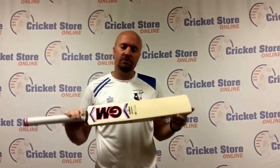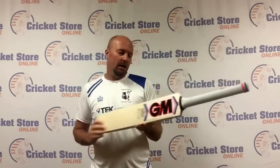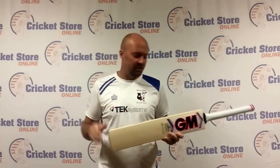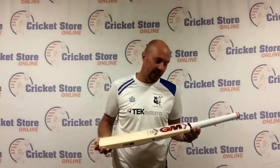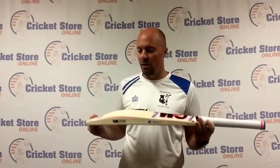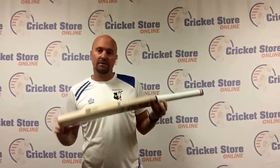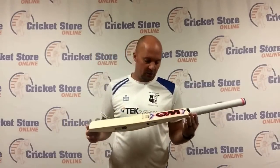Hey guys, Jason here from CricketStoreOnline.com. I'm very excited today to be bringing you the all-new 2016 GM MANA 4.5 Original. I actually just picked this up from GM Direct — they were over here in the States and we were putting in our order for the 2016 season, so I got to look at the full range of samples. Certainly the most striking bat, the one that stood out most for me, is the GM MANA.